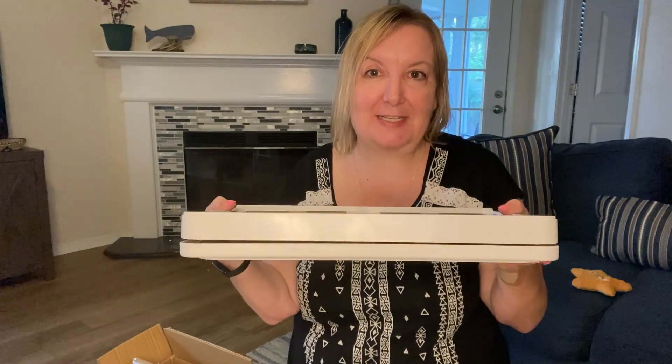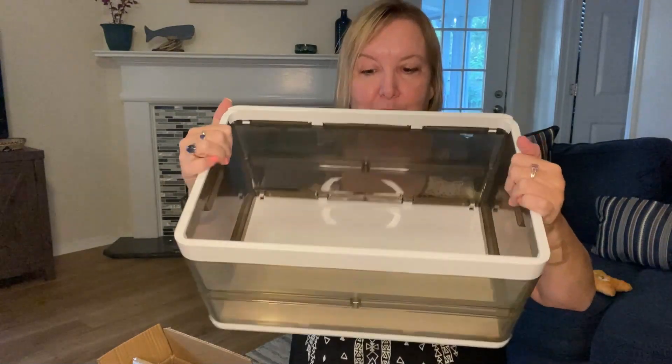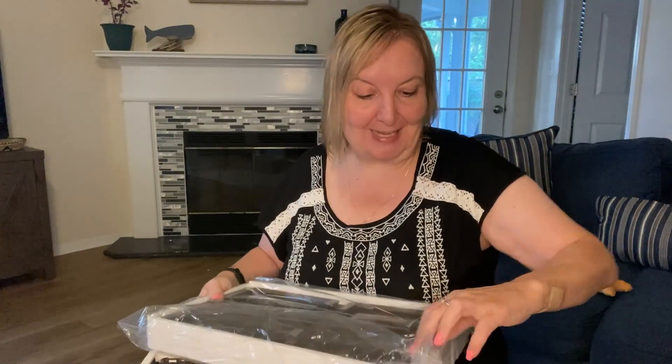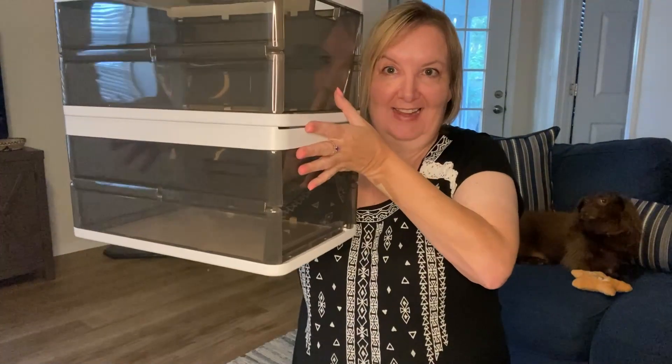They fold down to less than two inches. Just like that you have this great storage. You get three of these in each packet, and we're stacking two now.